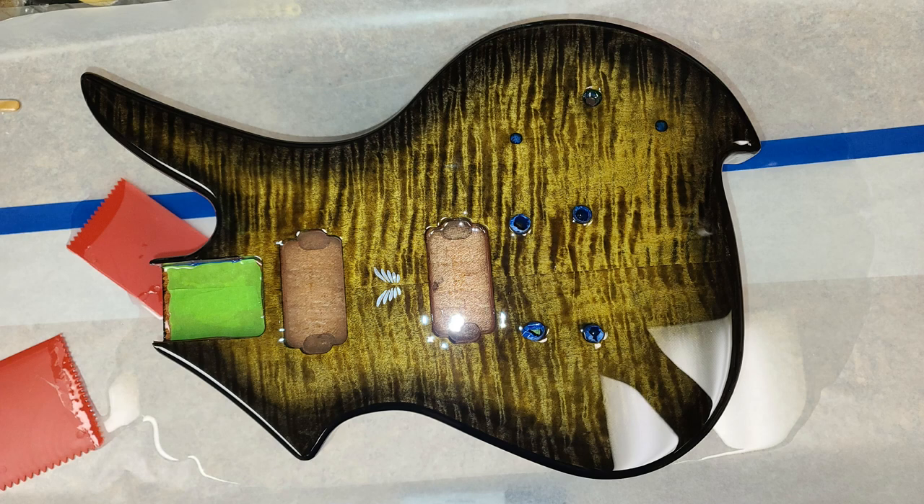Because I ended up filling the pickup cavity and a little bit of the neck pocket, I'm going to have to use the router to route things out again. I have templates for the pickups and a Fender template for Telecaster and Strat. I've already matched it up with the top — this thing matches perfectly with a Strat-style neck pocket. I've got bearing bits that I can run inside the template, just follow it and cut that out perfectly — just have to be careful of my depth.